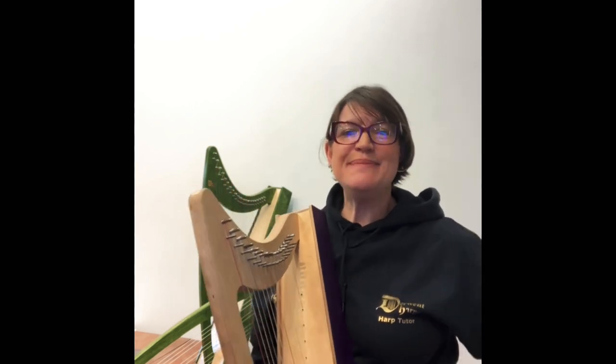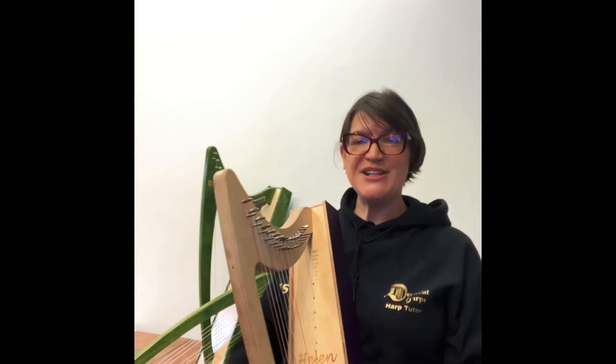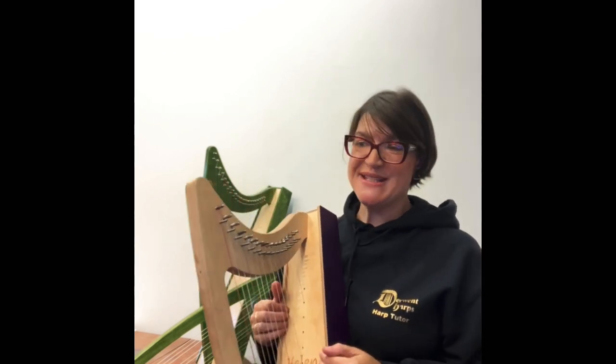Step 1 is for complete beginners. After you've consolidated being able to play tunes with just two fingers and you're using two and one confidently, you can start preparing for your Step 1 exam with your teacher.